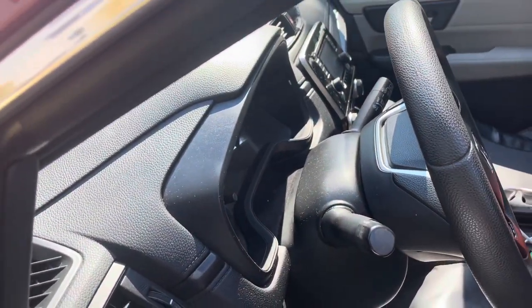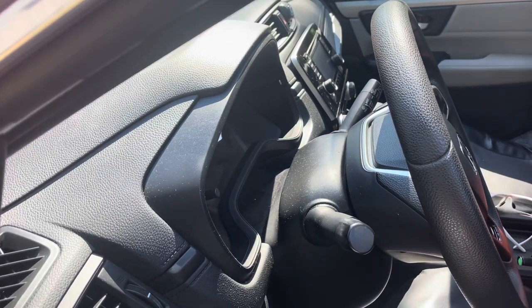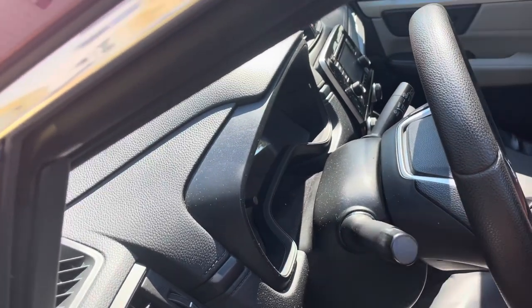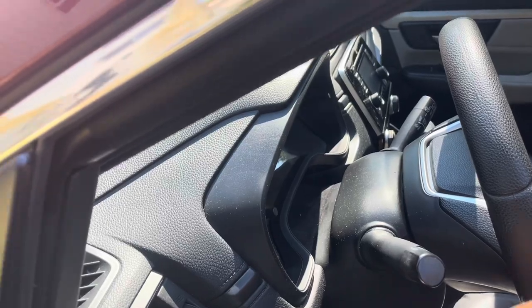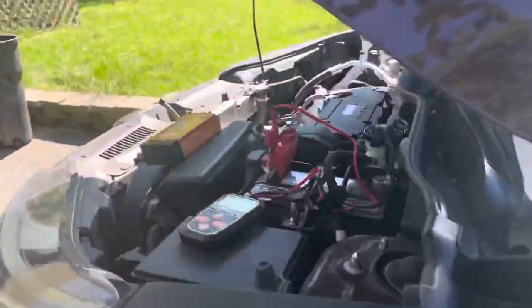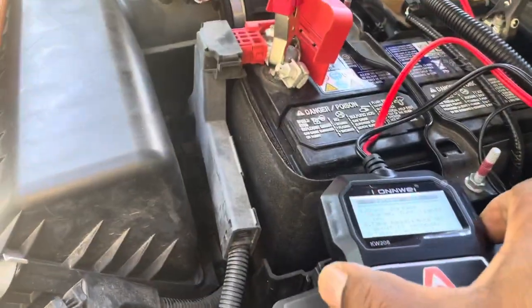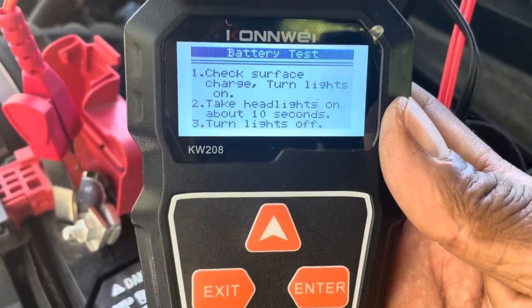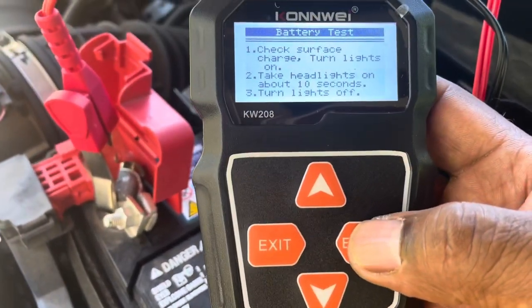Headlights are on for about 10 seconds... and off. Do you see it? And I hit battery test, so I enter again.